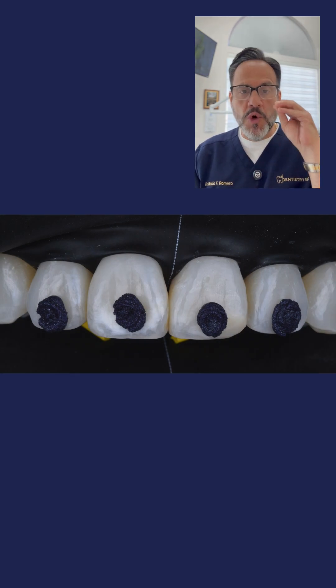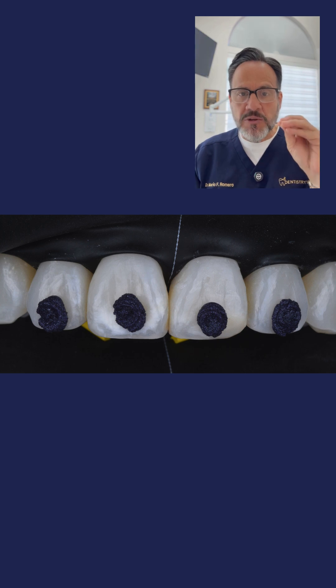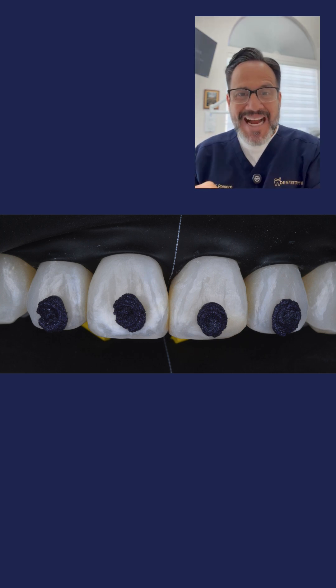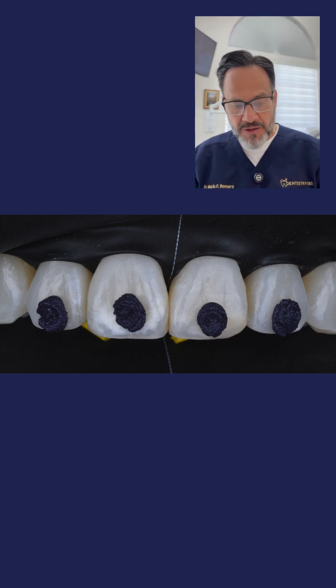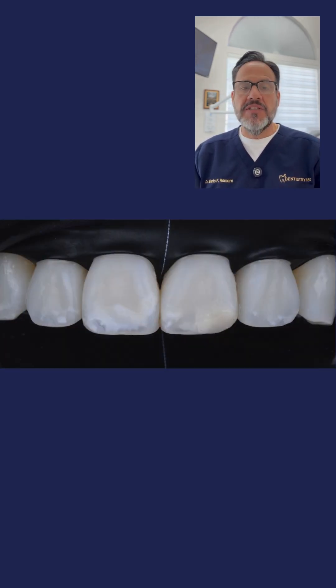So we have to go to step number three. Looking at photo number three, we're going to use Opaluster — this is 6.6% hydrochloric acid that actually alters the enamel. We're going to do micro abrasion, which is way different than macro abrasion. We did one, two, three, four rounds of micro abrasion. And if you go to photo number four, you can see that we were able to reduce the white spot lesions even more.